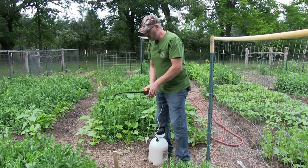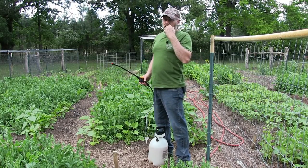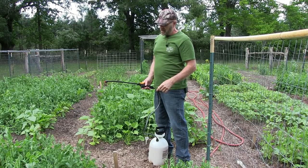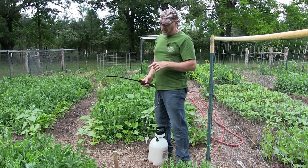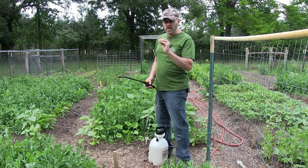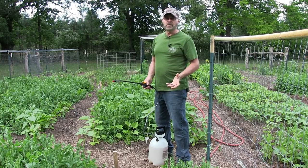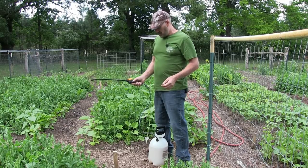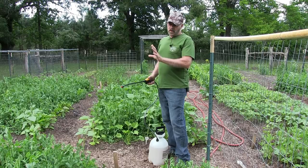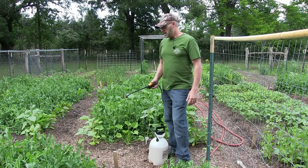I need to mention also — neem oil when it gets on your plant and on the aphids, it'll soften their exoskeleton and suffocate them. Aphids suck on softer plants like peas and draw the life right out of them, destroying the plant. When you spray your leaves, make sure you spray both the tops and the underside of each leaf. We're going to do that right now.